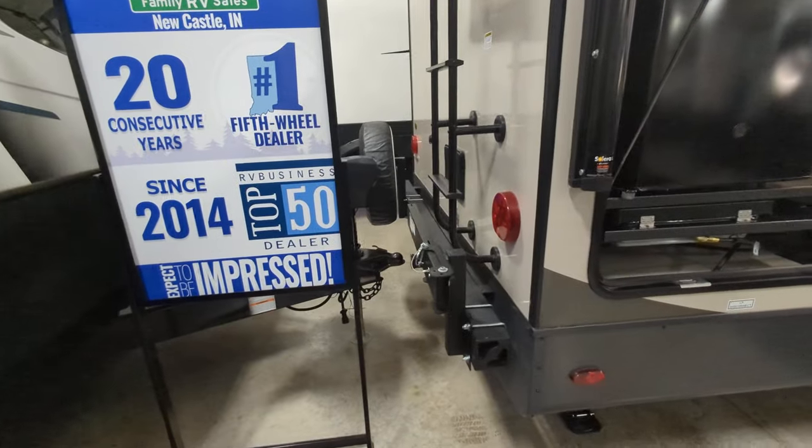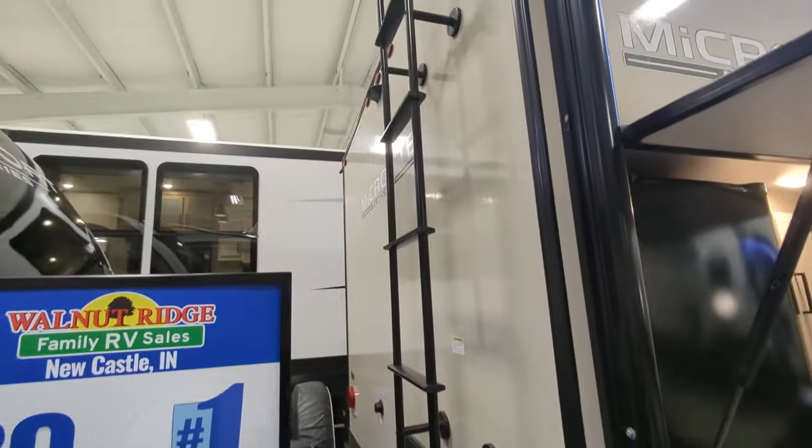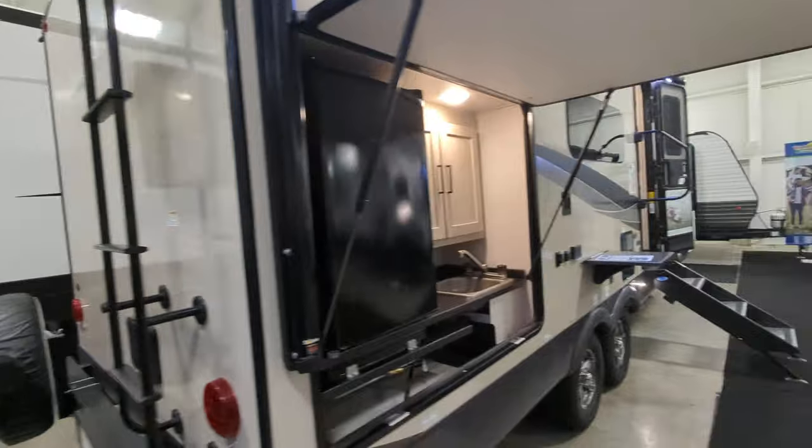You have a place back here to hook your grill. You also have a spare tire, and you are backup camera — rear observation camera prepped — which means all you have to do is buy it and pop it in there and you're good to go.